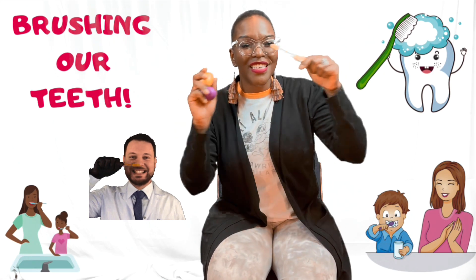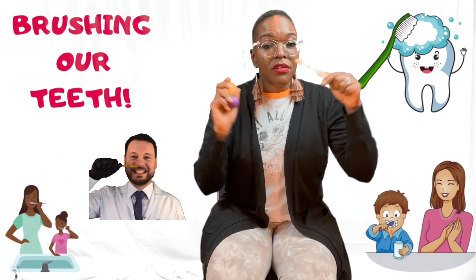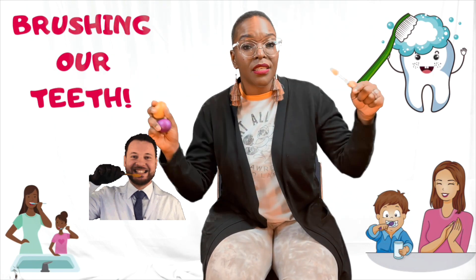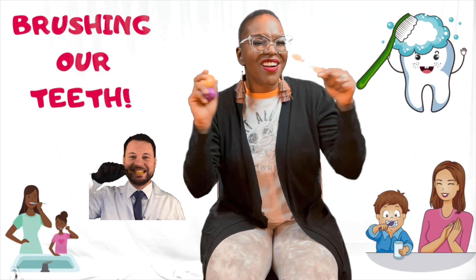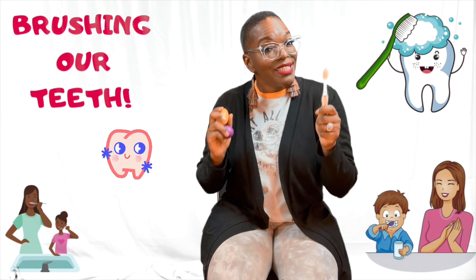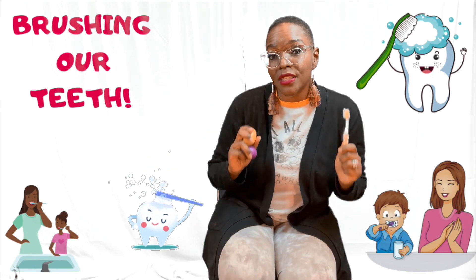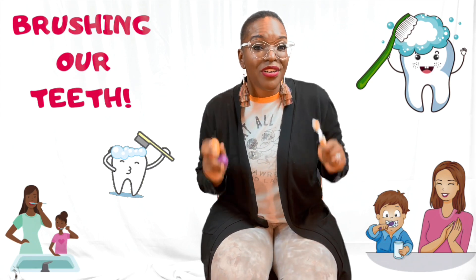Round and round, brush our teeth. Round and round, brush our teeth. Round and round, brush our teeth, my darling. Brush, brush, brush your teeth. Brush, brush, brush your teeth. Brushing, brushing, brushing our teeth. Brushing, brushing, brushing our teeth.